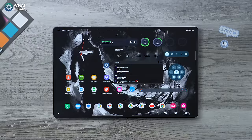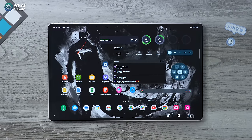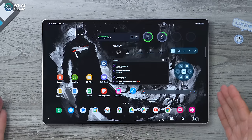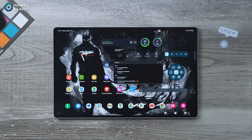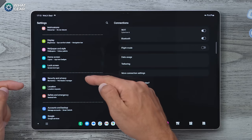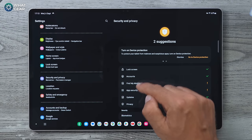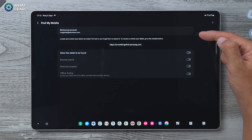There are people out there who might want to take from you what you've worked hard for — in this case your very expensive Galaxy Tab S9. So here's the best way to protect your new investment: go to Settings, scroll down to Security and Privacy, and find the Find My Mobile option. I suggest you enable this straight away.